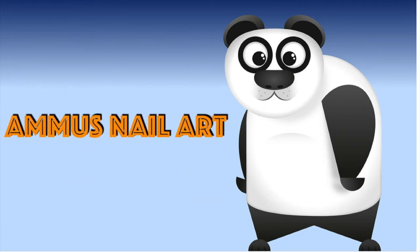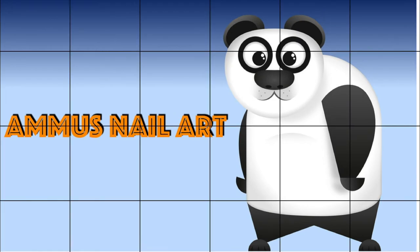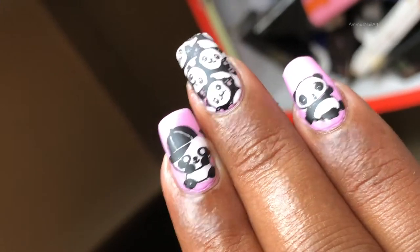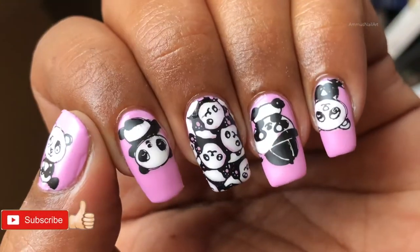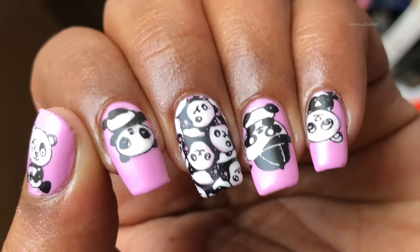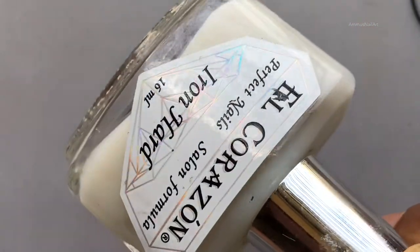Hello everyone, welcome back to my channel. Today I'm going to show you how I created this beautiful panda-inspired mani. Before we get started, please don't forget to subscribe to my channel. All items used in this video are listed in the description box, so if you are interested you can check it out.